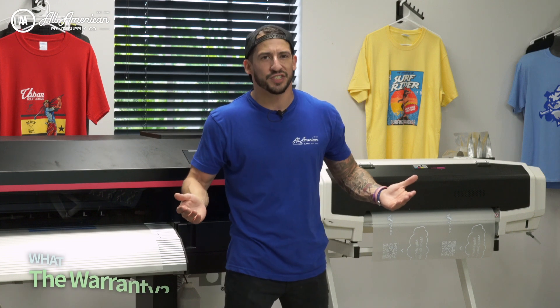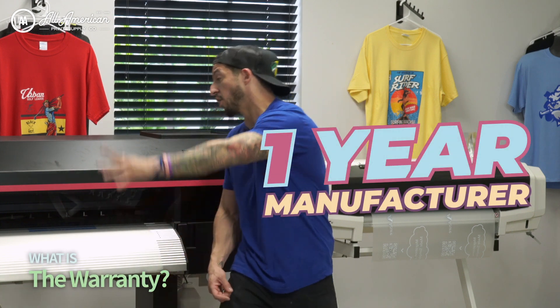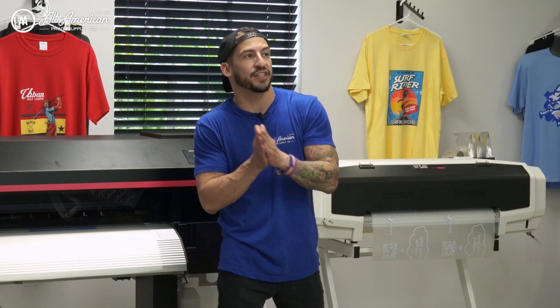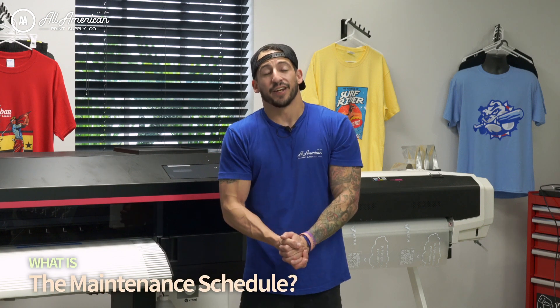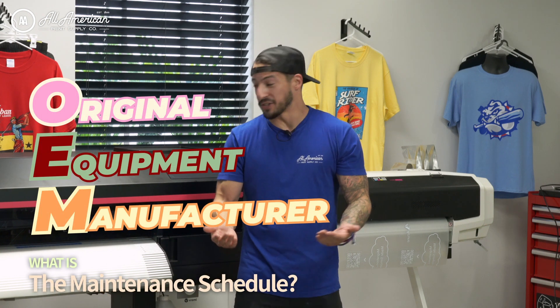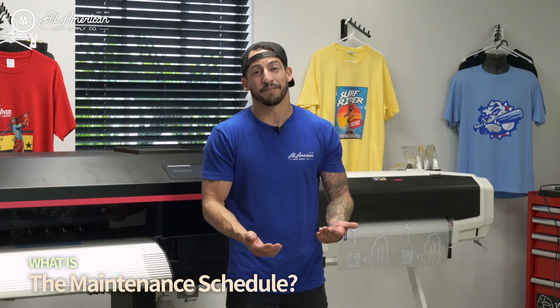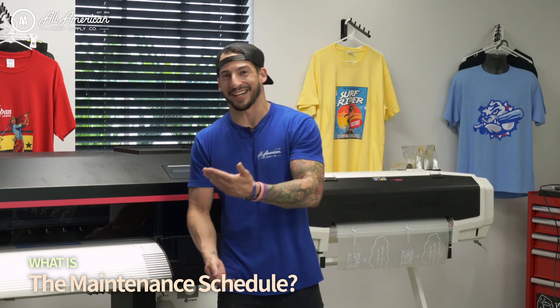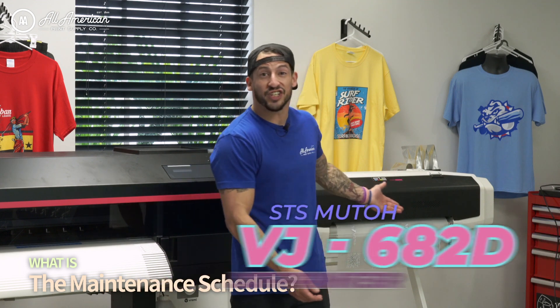Let's talk about warranty. You're going to have a one-year manufacturer's warranty on the whole system, while the two print heads are going to come with a six-month warranty as well. One of the benefits of having an actual OEM dedicated direct-to-film printer that's actually made for DTF is you're not going to be having to do a regular system flush just to make sure your machine's running the next day.